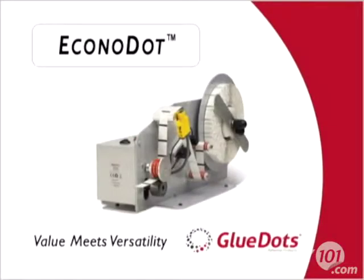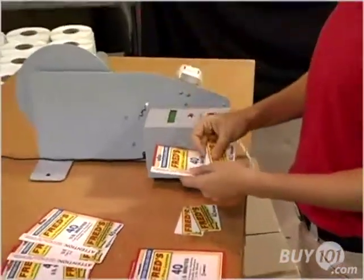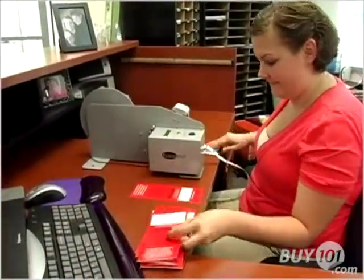Introducing the EconoDot, the new easy-to-use, easy-to-afford Glue Dots adhesives dispenser from Glue Dots International. The EconoDot is so affordable, it can be used for short-term and occasional projects, in addition to long-term and ongoing projects.